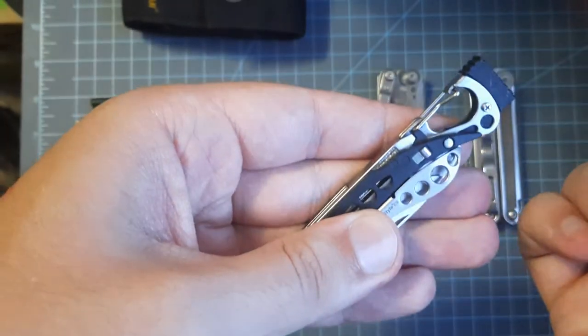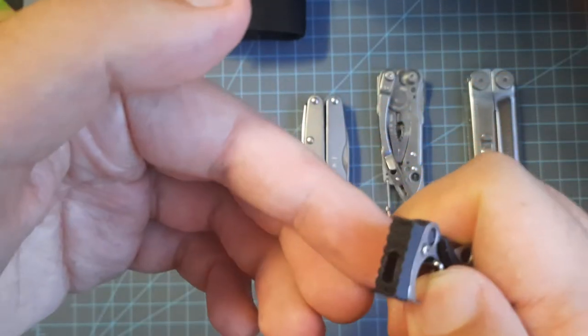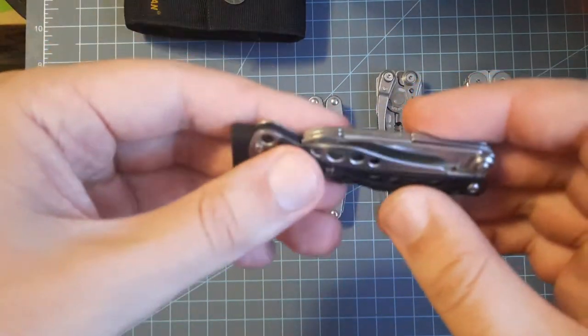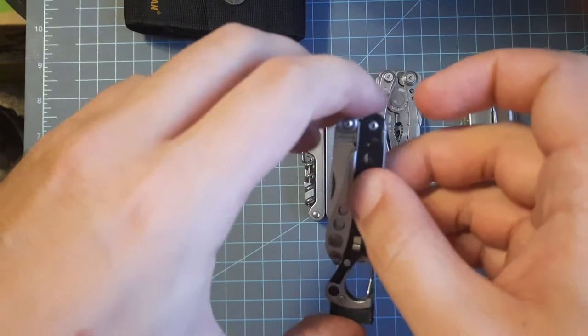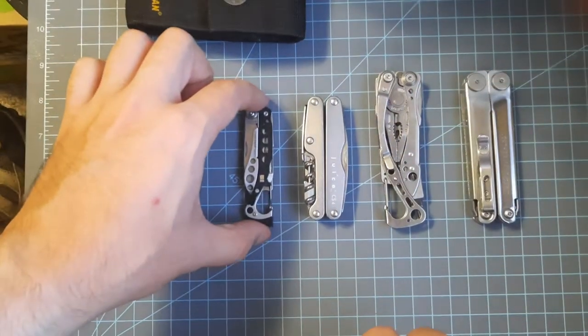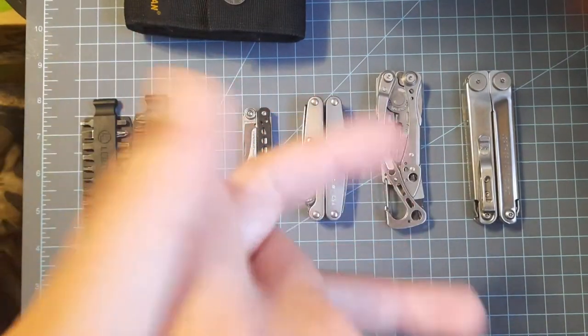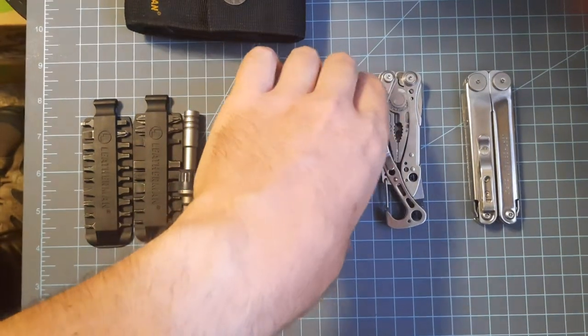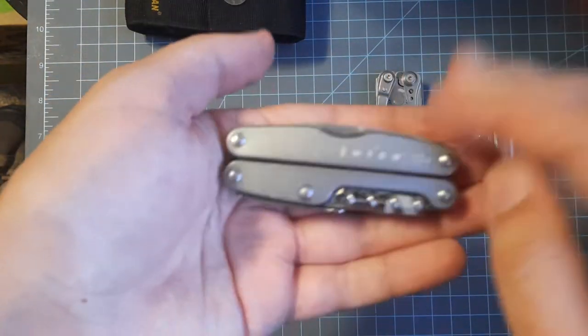The 3D-printed piece can hold the Leatherman bits. For about 30-some dollars on Leatherman's website, this little guy is awesome. You can usually find these significantly cheaper on eBay.